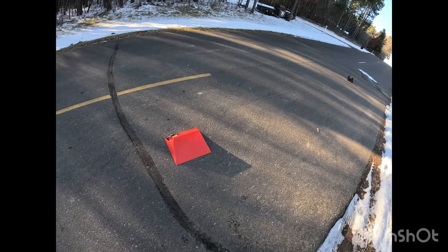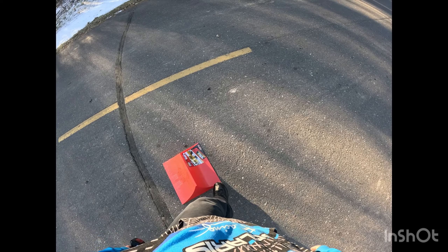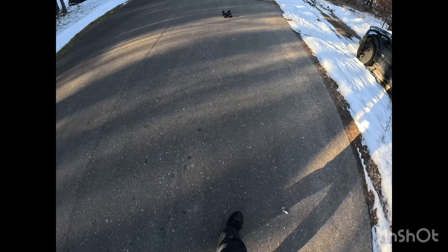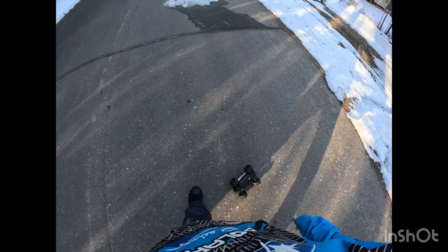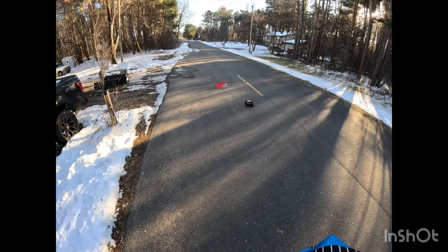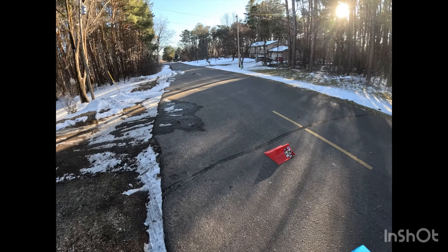So that was kind of a bad hit on the ramp. It is about 35 degrees outside today — a little colder out.